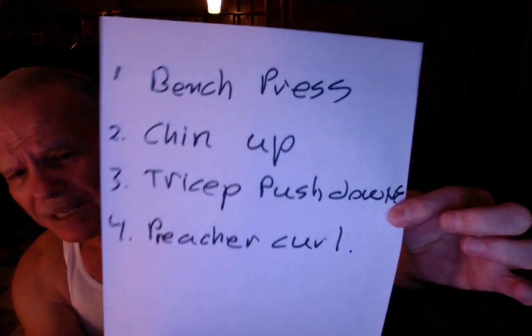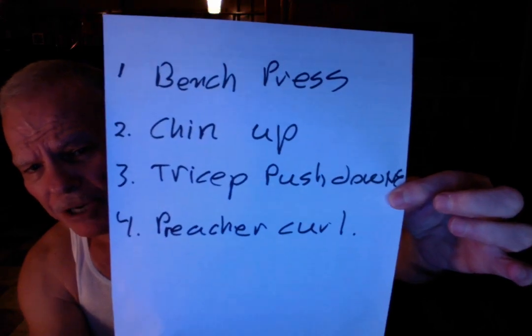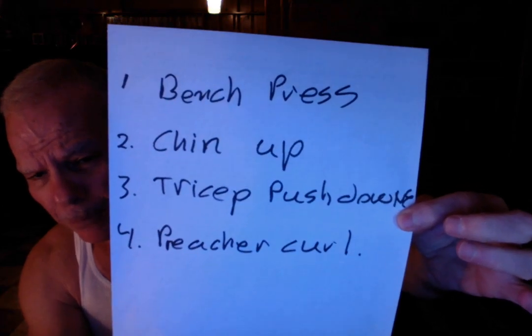I made a template card — if you can see it, this is basically the template right here. You can see bench, chin-ups, tricep cable pushdowns, and preacher curl.